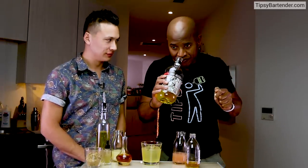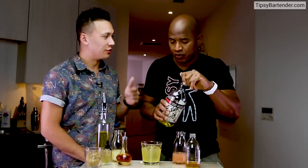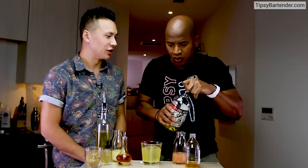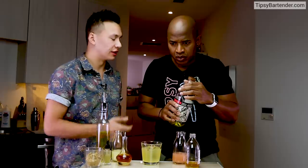Guess what — he infused this himself. So how'd you do that infusion? We take saffron and bloom it in warm water, so that way you get a really highly concentrated infusion — you get a really rich color as well — and then blend that tincture directly into the tequila.